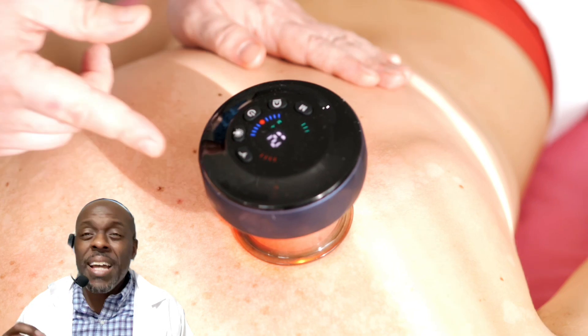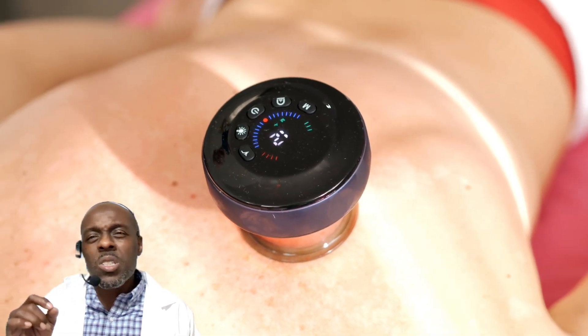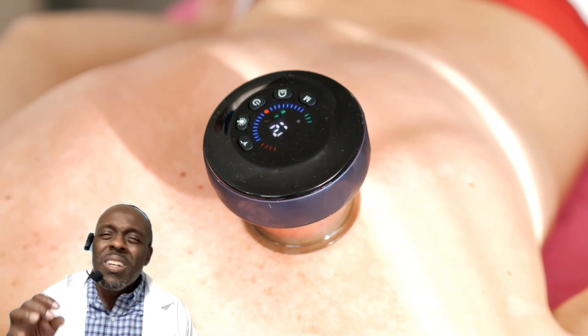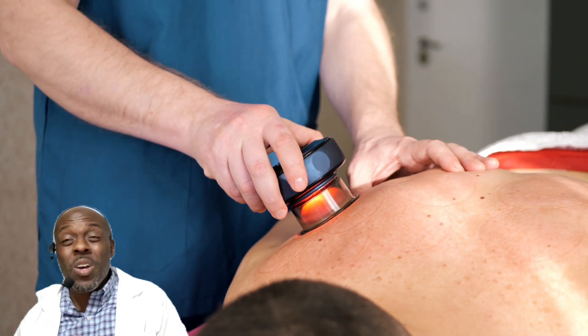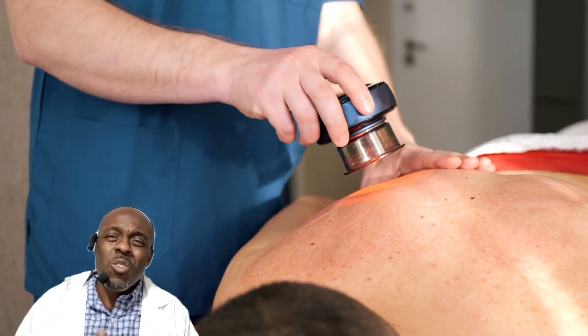This acupuncturist is using electronic cupping, which is getting popular right now — no fire involved, everything is built in, and it also has a built-in light. This is very convenient, especially if you have a lot of patients.